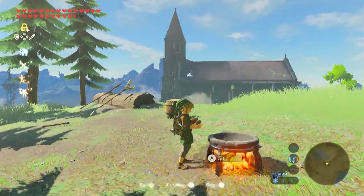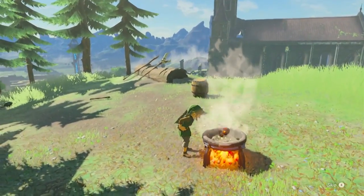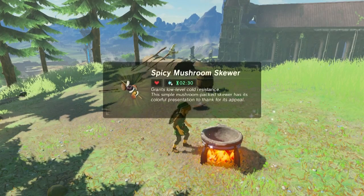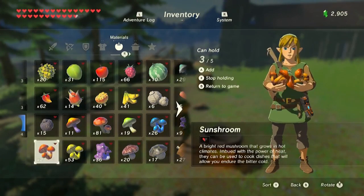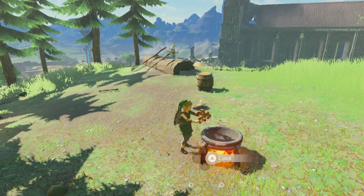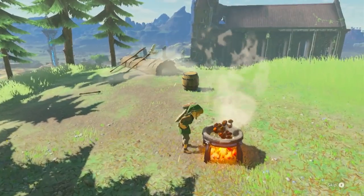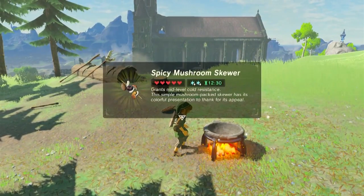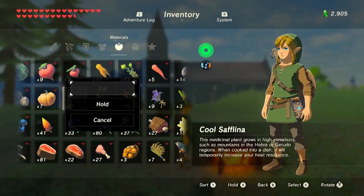Let's see what happens when we cook up a single sun shroom. With a single sun shroom it's also going to last us two minutes and 30 seconds and we get one cold resist. If we cook up five of them, it does a little bit better — it lasts for 12 minutes and 30 seconds and we get two cold resist. That's something better for later in the game once you get up to the Herbal Mountains.